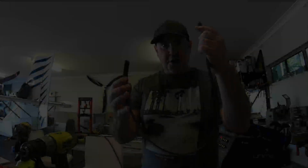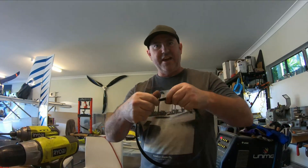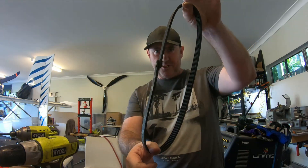Guys, ultimate belt joining method — you'll thank me later. There you go, out of trouble. You're welcome.